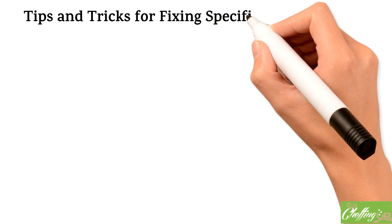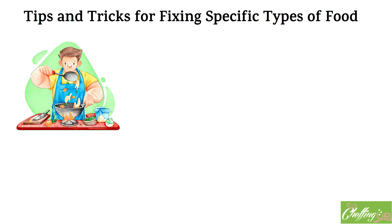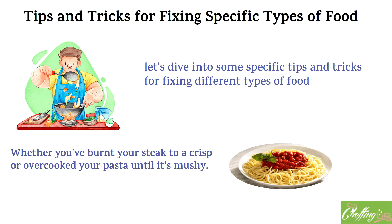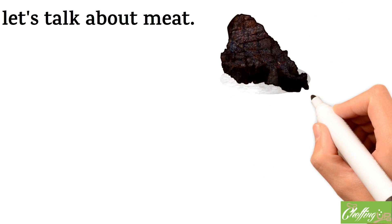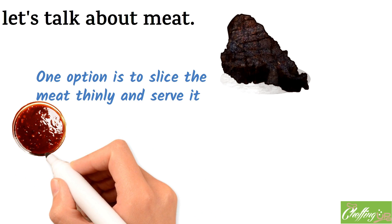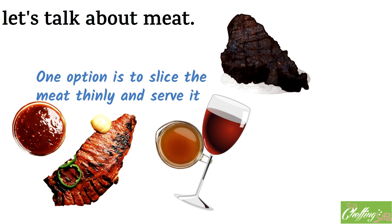Now let's dive into some specific tips and tricks for fixing different types of food. Whether you've burnt your steak to a crisp or overcooked your pasta until it's mushy, we've got you covered. Let's start with meat. If you've overcooked your meat and it's tough and dry, one option is to slice it thinly and serve it with a flavorful sauce, such as a chimichurri or a mustard-based sauce — this can help mask the dryness and add much-needed flavor. Alternatively, you can try braising the meat in a flavorful liquid, such as beef broth or red wine, to help tenderize it and add moisture.